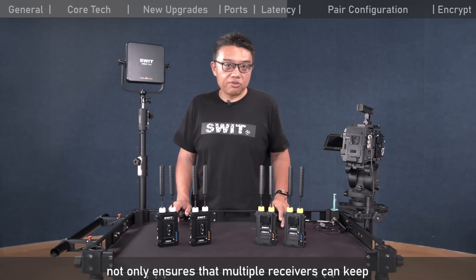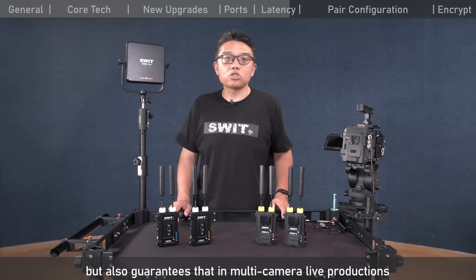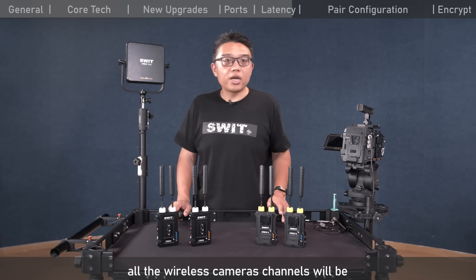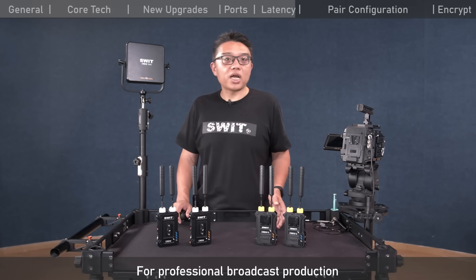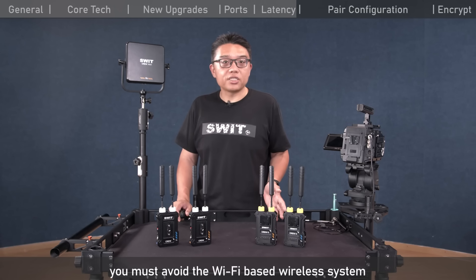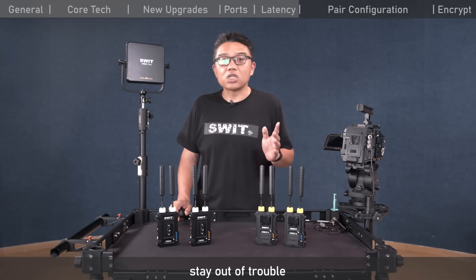The Krui series wireless always maintains constant latency, ensuring multiple receivers keep the same synchronized image in multicast and that all wireless camera channels are perfectly synchronized to the video mixer in multi-camera live productions. For professional broadcast production, you must avoid Wi-Fi-based wireless systems with unstable latency. Stay out of trouble.